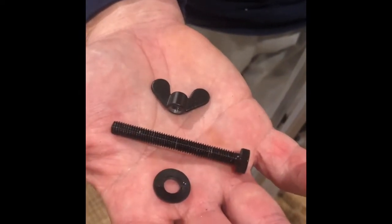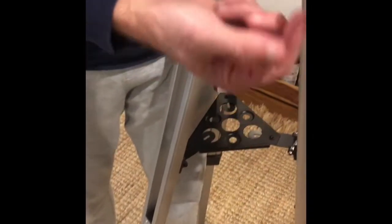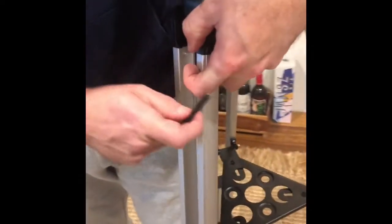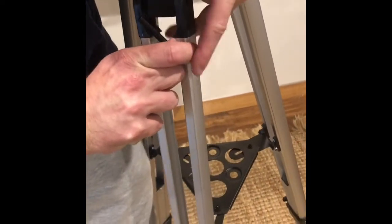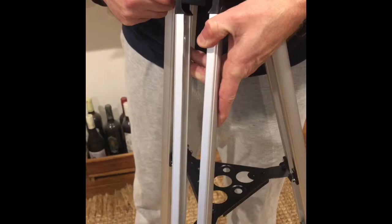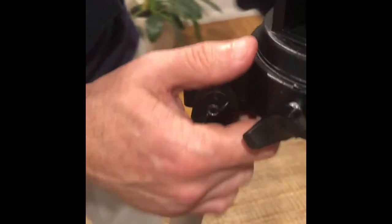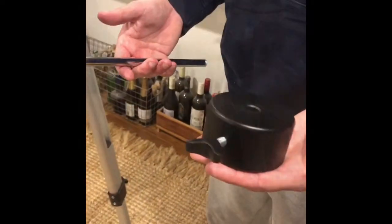We're now showing you how to place the final leg — it's the same for all three legs. These are the three pieces you'll need. Ensure you line it up so the screw goes through the hole and comes out the other side. Put your washer on the side, then your butterfly screw, and turn that clockwise a few times. Ensure the screw isn't too tight — finger tight — but make sure the mount is solid.